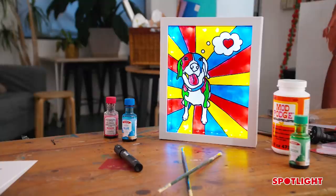Hi everyone, I'm Rohana from Making It, and today we're going to be making a lead glass pet portrait. This is going to be an amazing Christmas gift, or just a beautiful decoration to celebrate our favorite furry family member.